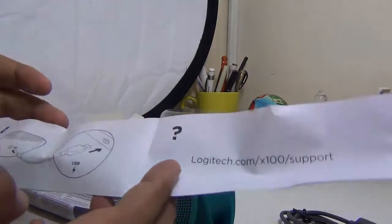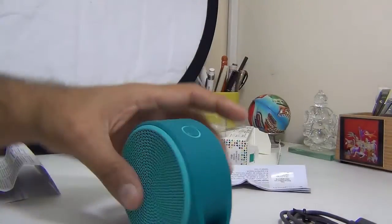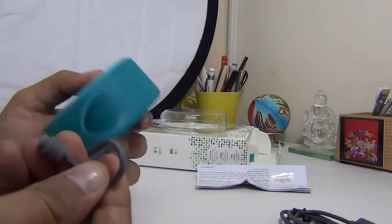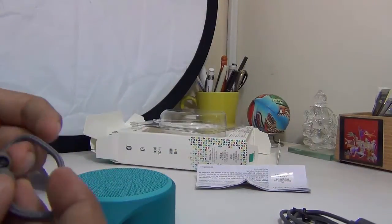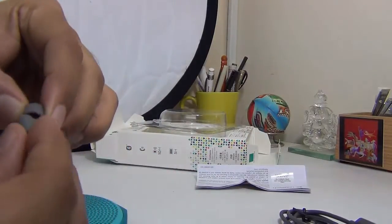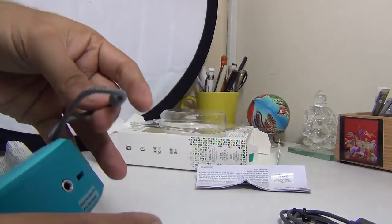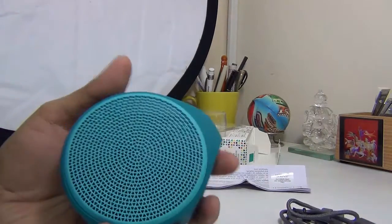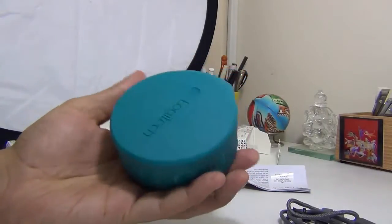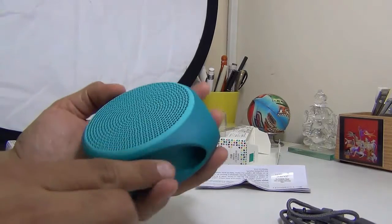It shows you how to quickly set it up by charging it and how to pair it. There is also a strap provided — this can be plugged in to make a loop, so you can carry your speaker very easily with it. Here it is, the Logitech X100 — pretty compact and very easy to hold in hand.